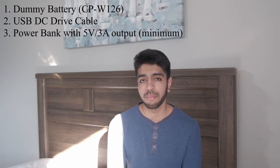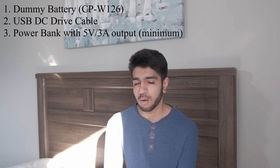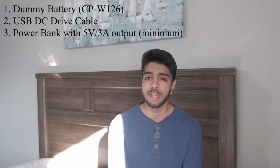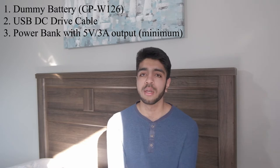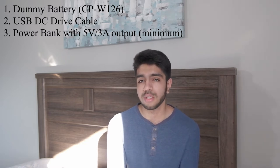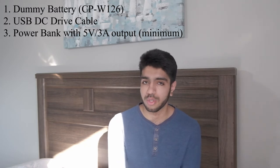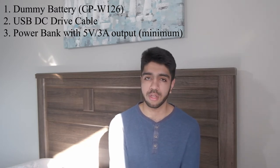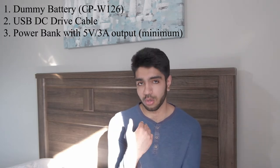The power bank I'm using right now is from a company called Ugreen. This Ugreen power bank is a 10,000 milliamp-hour one, which is really compact. It supports USB-C power delivery at 9 volts and 2 amps, so you can use it to power an iPad Pro or other devices. It also outputs 5 volts and 3 amps over the USB-A port, which is essential for using this camera for video. I'm actually using that exact setup right now to record this part of the video.